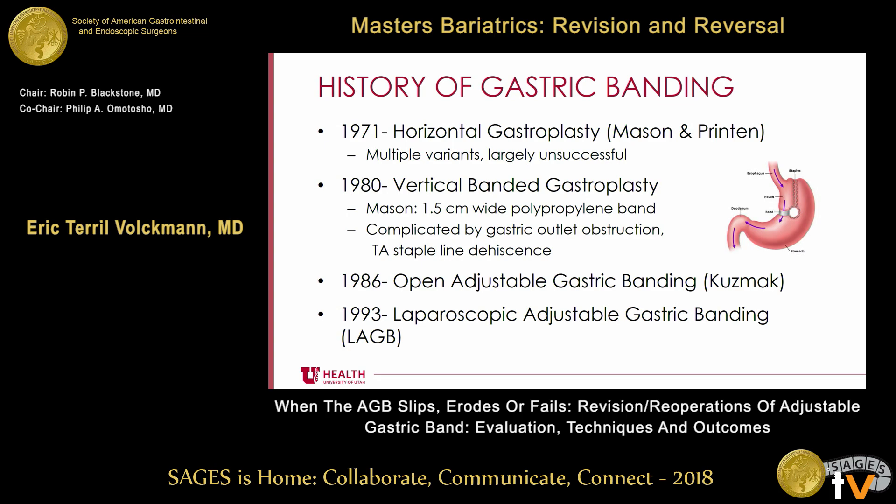When the polypropylene band is used, they tend to constrict over time, so you may see some of these things. Open adjustable gastric banding was described in 1986, followed by the introduction of laparoscopic adjustable gastric banding in 1993.